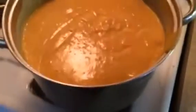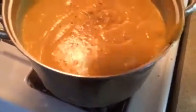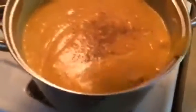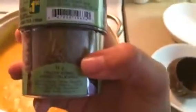I will add some coriander. I'm not sure how much — I've never used this before. It's pretty much done. I ended up adding some Italian herb as well, and it's time to serve up.